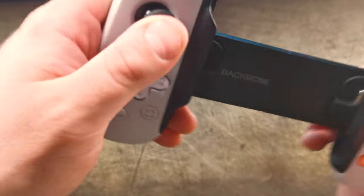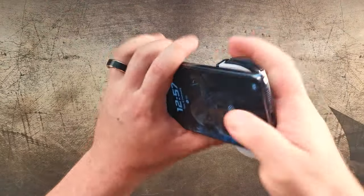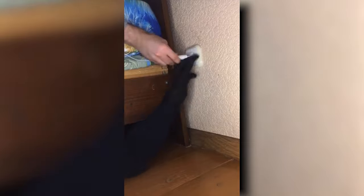Even the edging around the analogue sticks have been bevelled, so that you don't awkwardly scrape the sticks on a sharp edge. The Backbone 1 is also super easy to mount your phone into, so you won't be messing around for ages trying to fit it in.